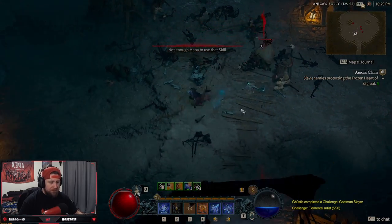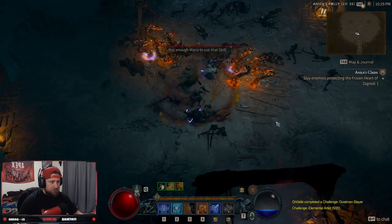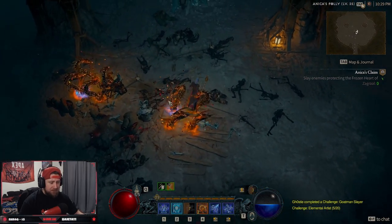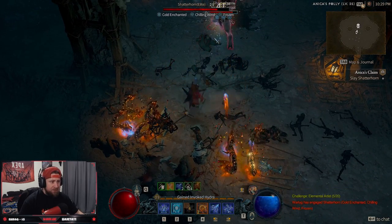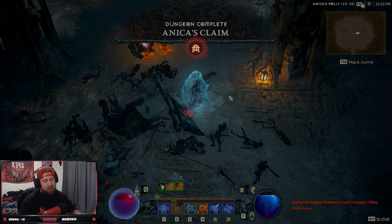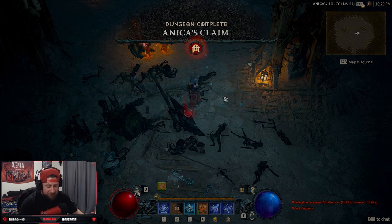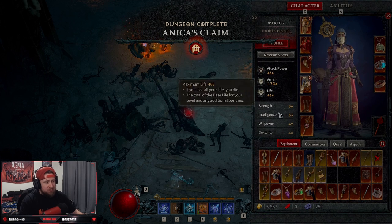Using Frost Nova for defense, dropping our Hydras — and that's it. Let's dunk on the boss. Hydra drops and the boss just gets deleted. Chain Lightning is very very strong.